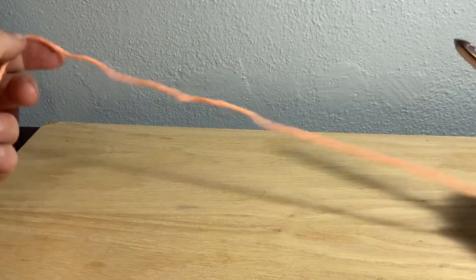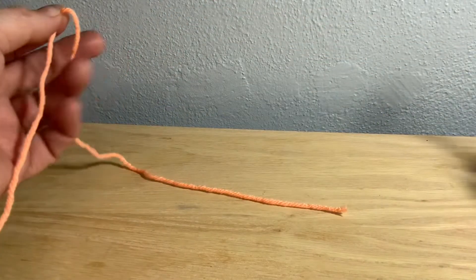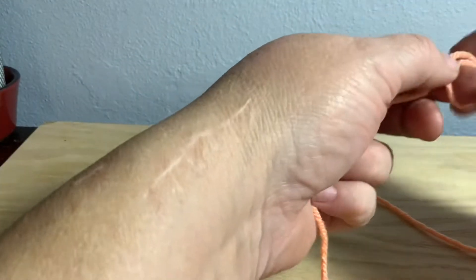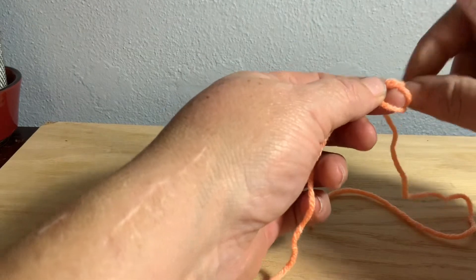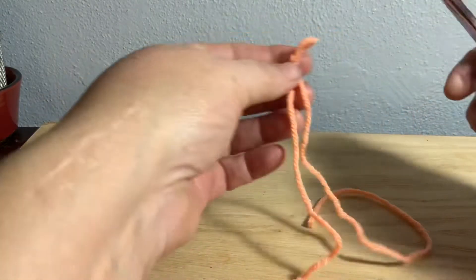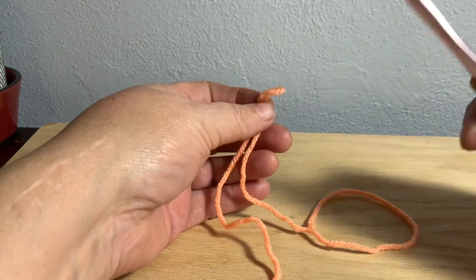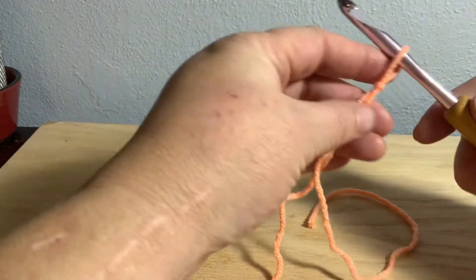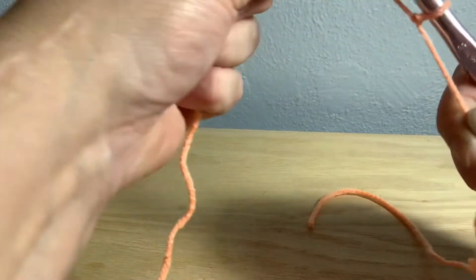What I like doing is taking a long tail — usually about a hand and a half or so. I don't usually measure, I just do a long tail. You're going to do your regular slipknot however you've been doing it. I'm using a larger hook just for this demonstration; you will use the hook according to what your pattern calls for. Go ahead and slip it on your hook and tighten the slipknot up.